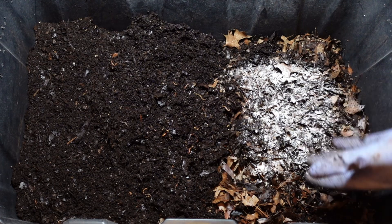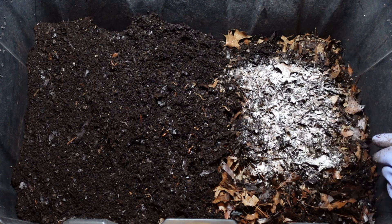If you guys have any questions, don't forget to drop them down in the comments. Thanks for coming along and checking out this natural bedding bin. Everybody have a great day.